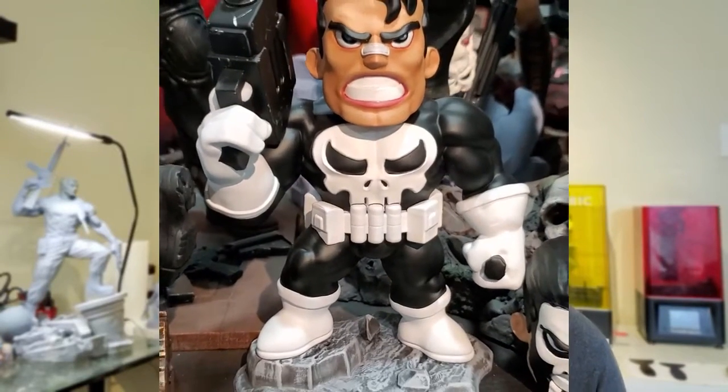A couple other things you might want: a disposable apron or some old clothes, because you're going to get paint and dust on everything. Also maybe a color palette for your paints.